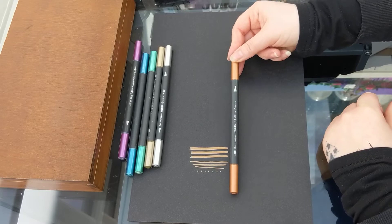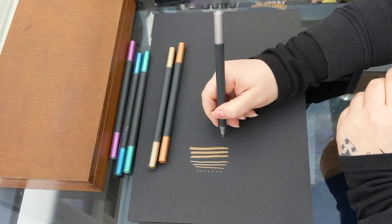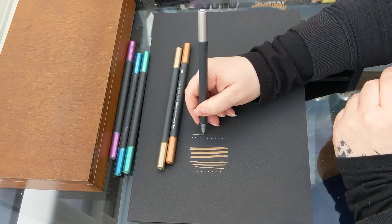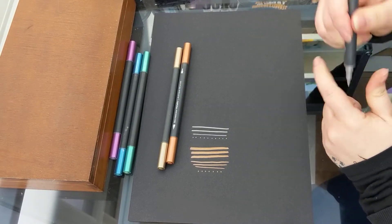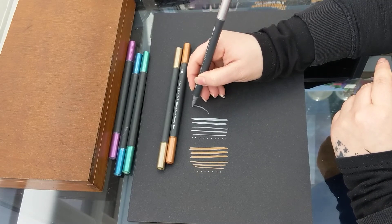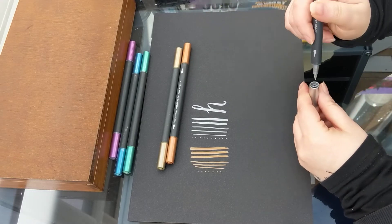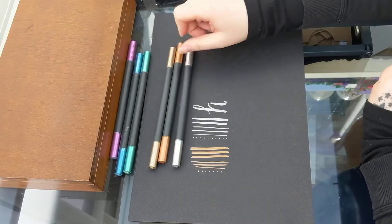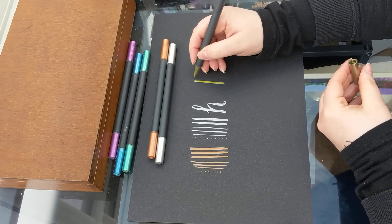So this one is the Antique Bronze. I'll add a link of where you can purchase these in the comments below. I'm just having a look at how nice and fluid they are and what the two different ends are like. Oh, that's beautiful — love that one! If you are looking for metallic pens, oh that one's a lovely one, that's gold. So far so good. This is the brush end.